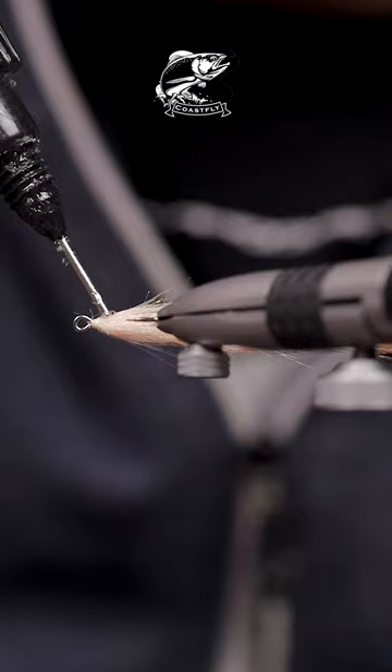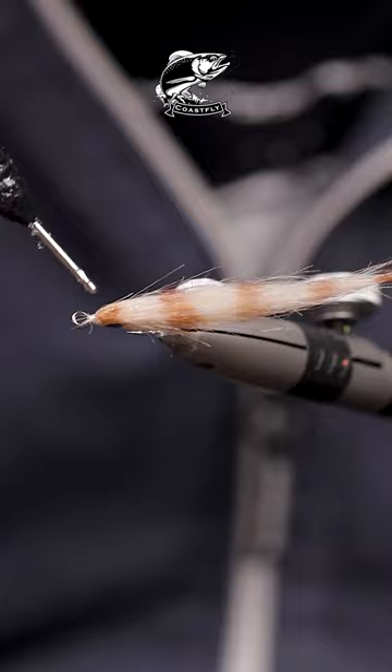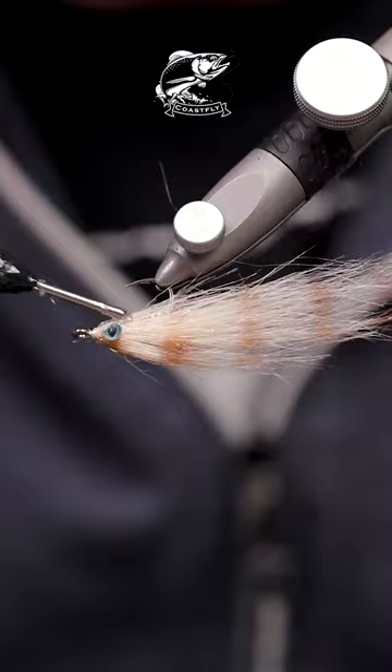If you want, you can give the fly some cool stripes with a permanent marker. Glue in some eyes, one on each side of course. Make a little head with your UV resin and the fly will be done.